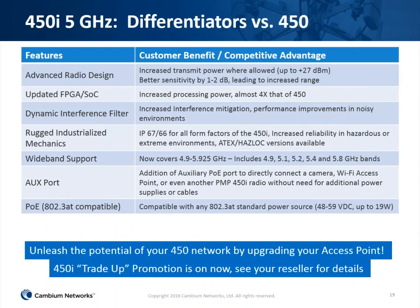Why would you purchase the 450i versus the 450? It's a better radio design with increased transmit power where allowed, better receive sensitivity for a little more range, and an updated FPGA with almost four times the processing power. The dynamic interference filter mitigates interference, which is especially useful with such a wide-band radio. ATEX and Hazlock versions will be available soon. It covers the entire 5 GHz band, opening up a few new bands in addition to 5.4 and 5.8 GHz. The AUX port will be enabled in 14.2, and it moves to the 802.3AT standard.